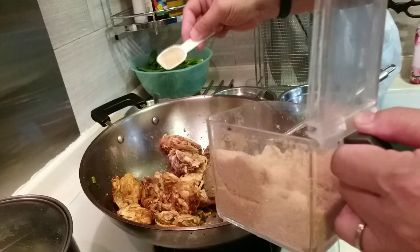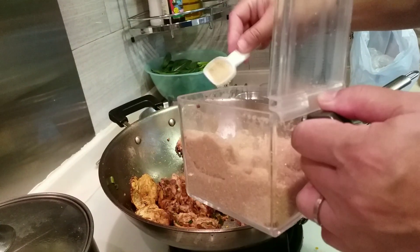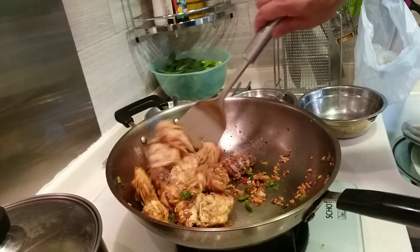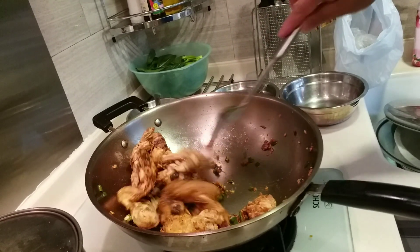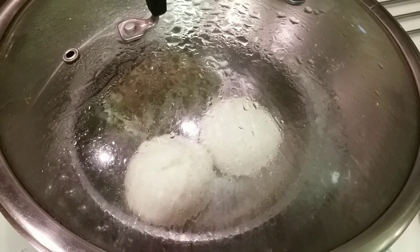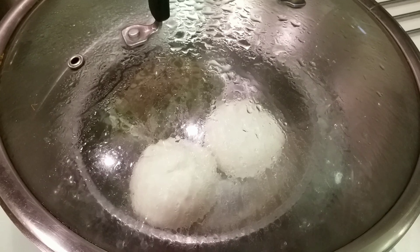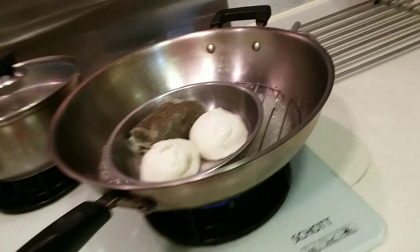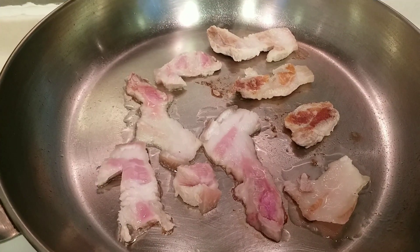I'll put the sugar. Yeah, okay. Something like that — I'll put the sugar in the hot energy. So I'll pour it.